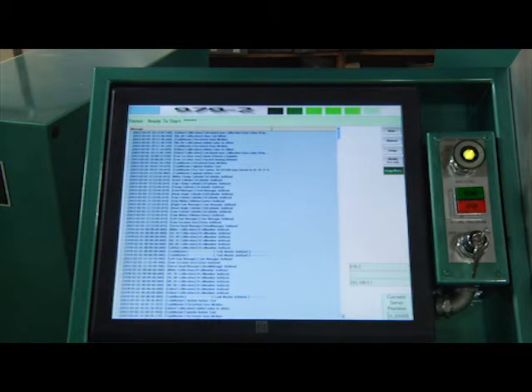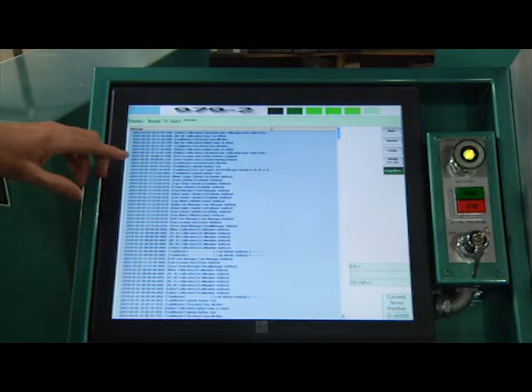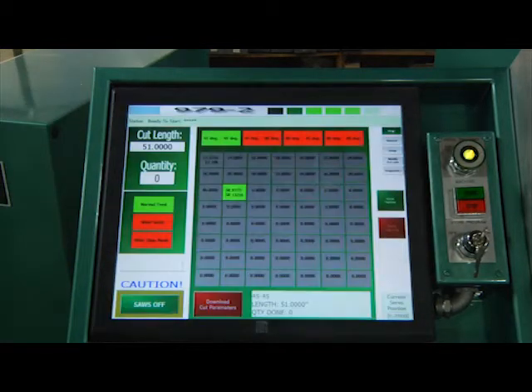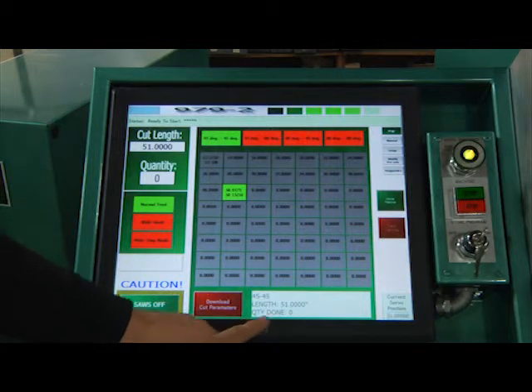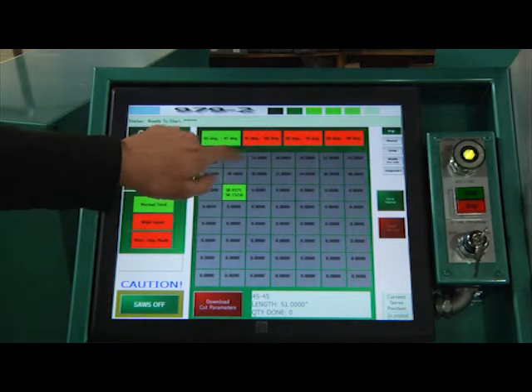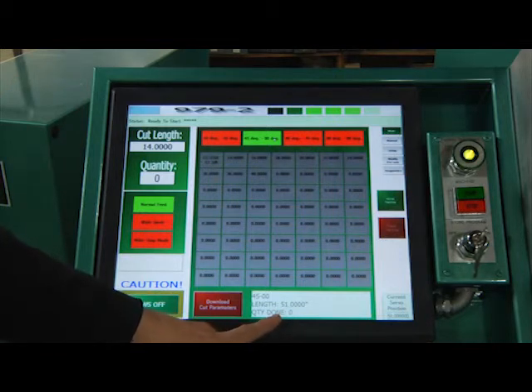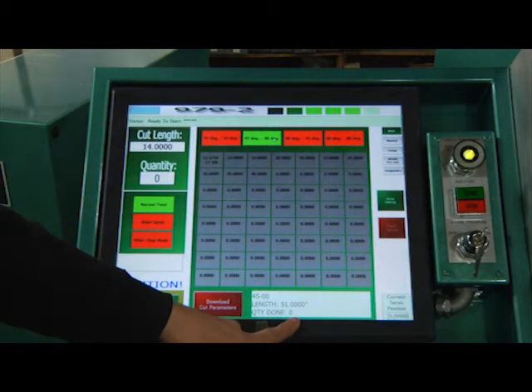The last screen is the diagnostic screen — you're probably going to be talking to us if you're looking at this screen. But anytime anything happens, it tells you what it was and gives the date and time — like here it tells me I made a new preset. Events like extending, retracting, and calibration adjustments all get recorded so that if there's a problem, we can go back and see the sequence of events that led to it. Also, whenever you've downloaded something, it shows down here what's actually in memory and being run. Because you can be messing around switching angles up top, but until you hit Download those changes haven't taken effect. Down here it shows what will actually run if you hit Start, and it'll also show quantity done — how many cycles have been completed.